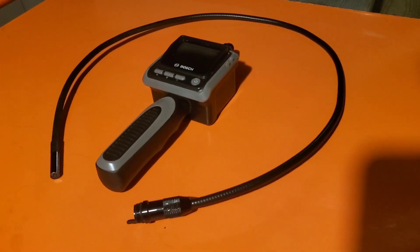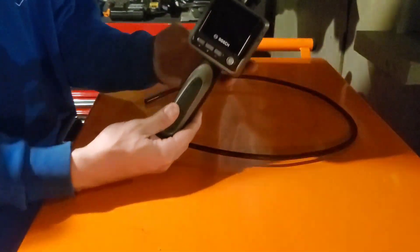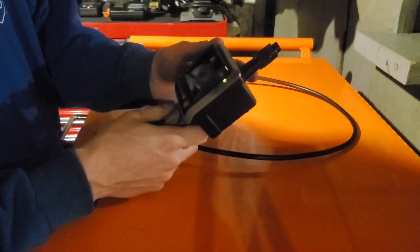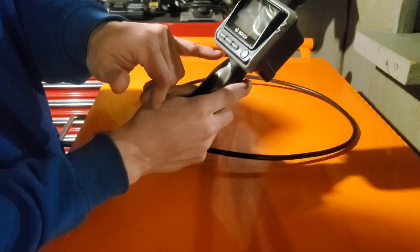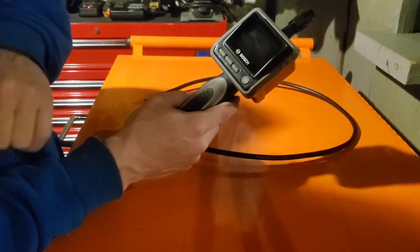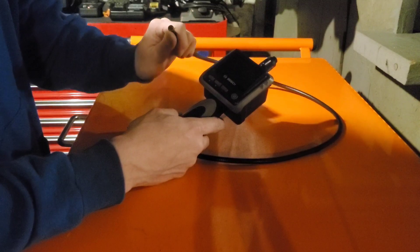So let's go ahead and get started. I'm going to get it all hooked up here. This is, of course, going to be our display — the main unit. We'll go ahead and turn it on. There's a simple on and off button. You've got a couple of buttons here: one of them makes the light dimmer, the other one makes the light brighter, and that's going to control the light on the end of this. So what this tool is, is it's basically a camera on a stick.